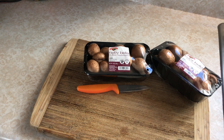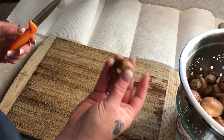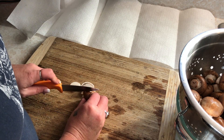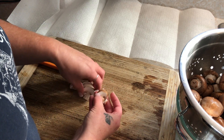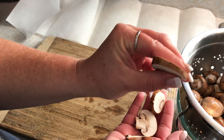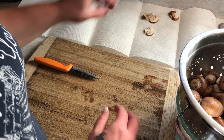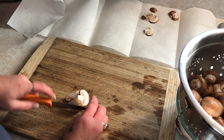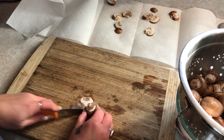I've got my mushrooms all washed up and this is really quite simple. I love these baby bellas — they're so tasty and delicious. I'm just going to slice these about an eighth of an inch — they dry up really nice and do really well. I put some paper towels in the back because I had to wash these; I want to get as much water off as I can before we put them in the dehydrator.